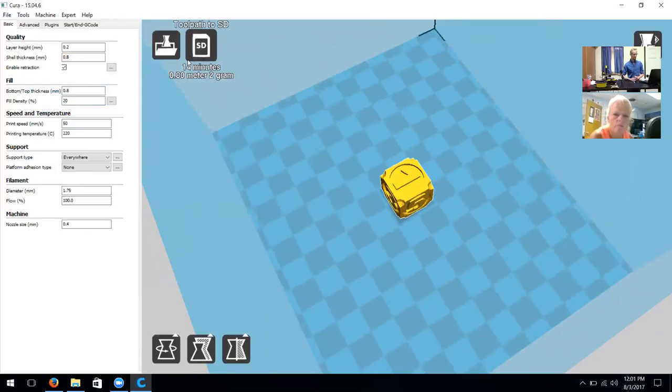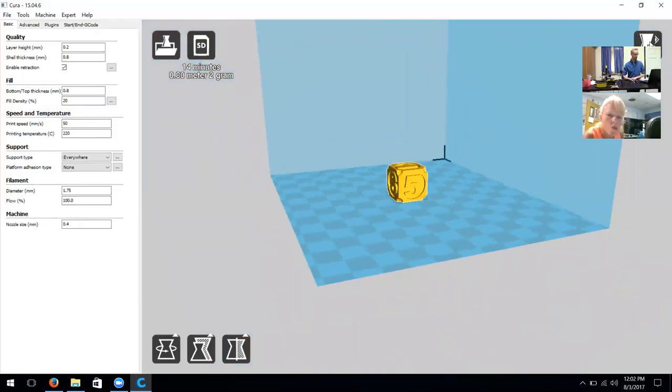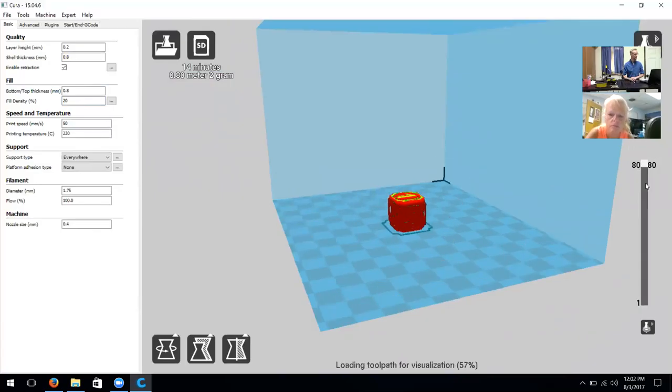Up in the top left you can see there was a loading bar for a moment — what that does is generate the slicing layers. Then it gives you a readout of the time required to print. It's a very accurate time estimate, usually within two minutes. Right below that we see 0.8 meters — that's the length of filament we'll use — and two grams of filament will be used in this creation.